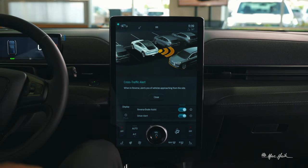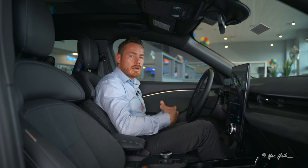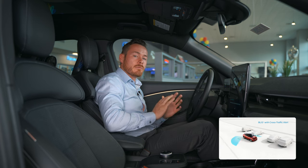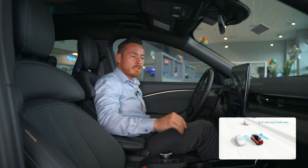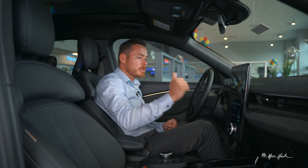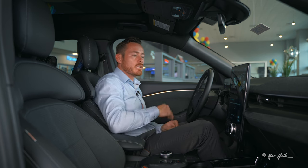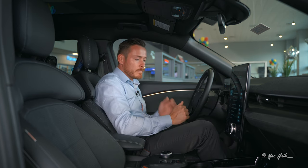Cross traffic alert is a fantastic feature. As you're backing out of a spot and a vehicle is approaching that you can't see — likely blocked by a large vehicle beside you — the car can see it. Whether it's a pedestrian, bicyclist, motorcyclist, car, truck, or SUV, it detects moving objects and first alerts you. If you do nothing, it will automatically apply the e-brake to avoid you from hitting that object or person.